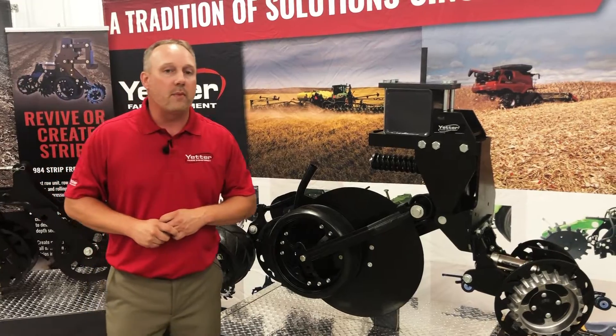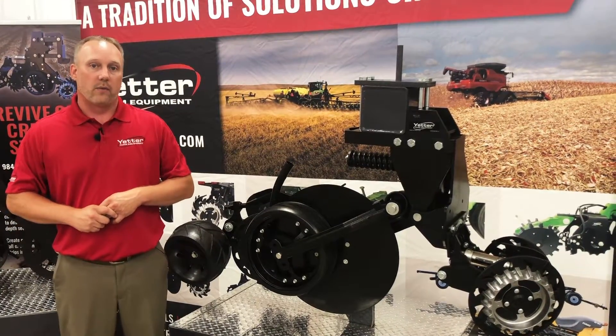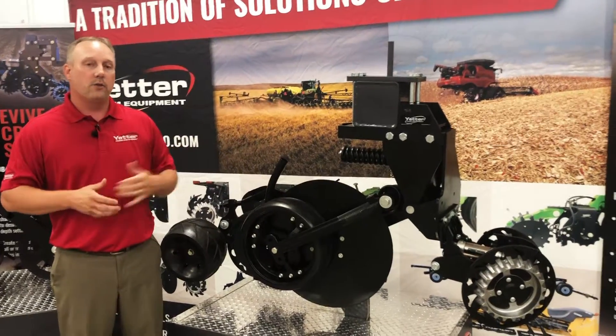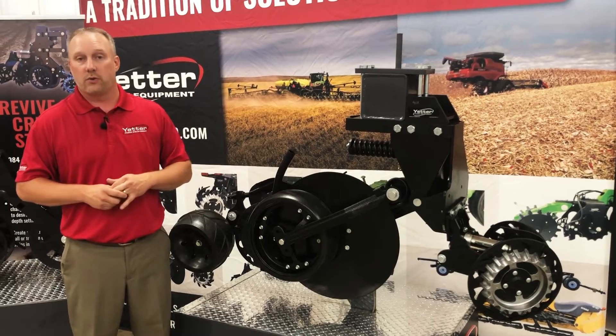Whatever the equipment may be, Yetter has an option for you — whether it's the traditional knife style, to the lower disturbance higher speed, to the high speed with virtually no disturbance.